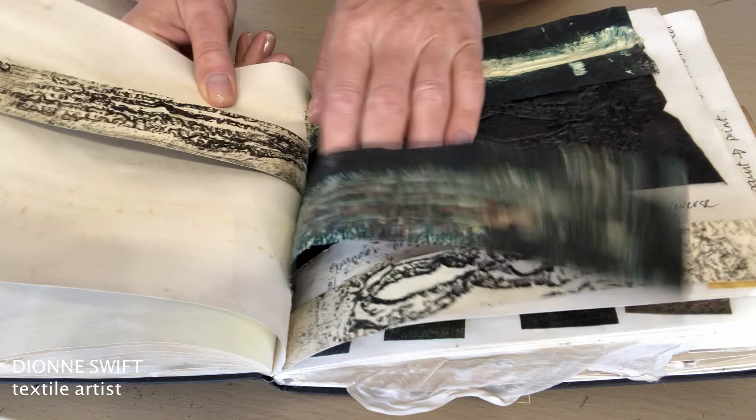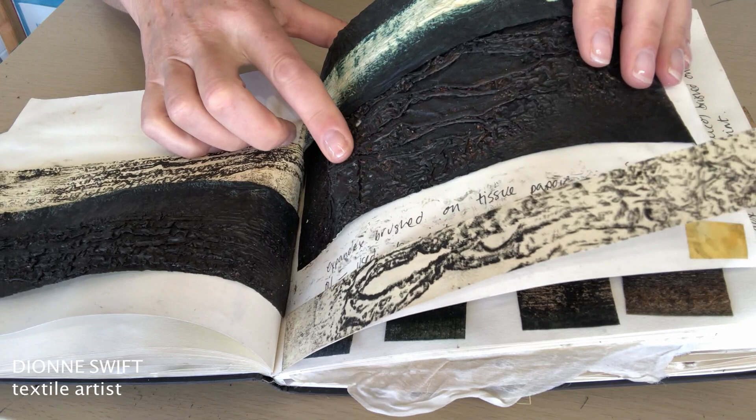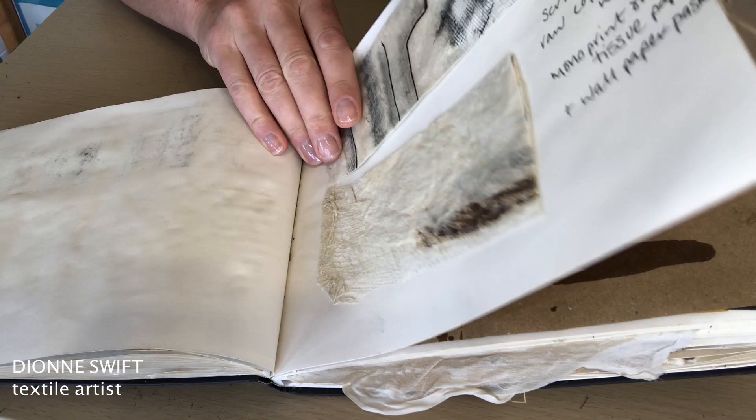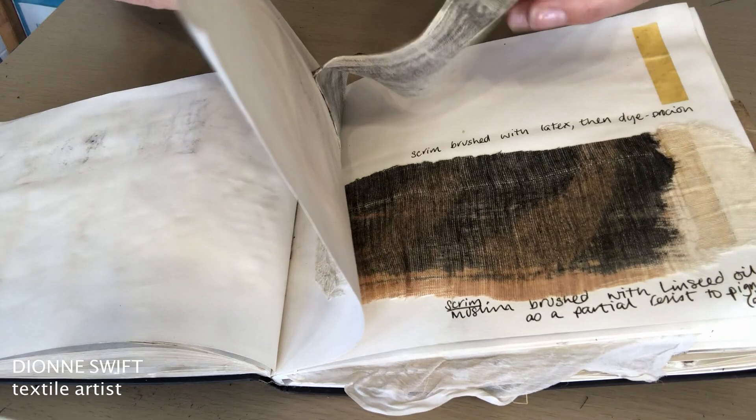Colour was very important to me in my MA work. This one's very textured. This is more of the puff binder but on paper this time and then I also printed from it. A bit more puff binder. So there's a continuum — the ideas flow from one page to the next using similar media.